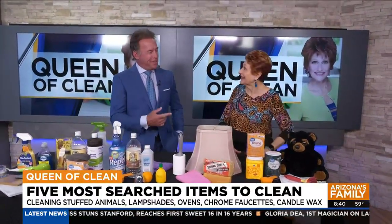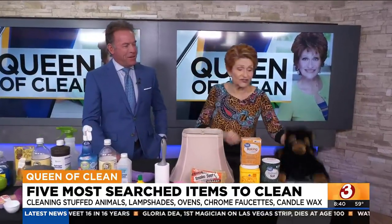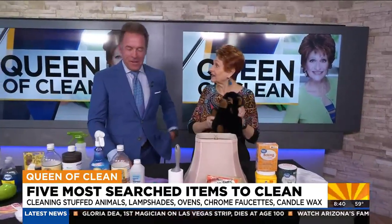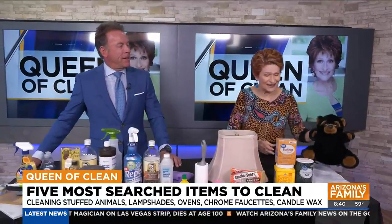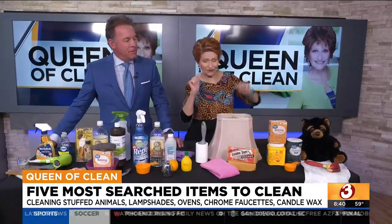So just salt cleans it — how does that work? The granules are rough, so they get in there and take all of that dust, because most stuffed animals have dust and yuck on them. And if they're washable and you've got kids chewing on them, of course you want to wash them.